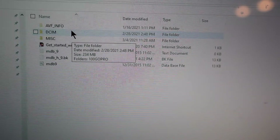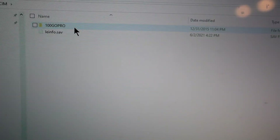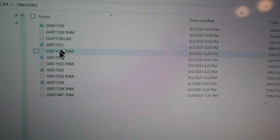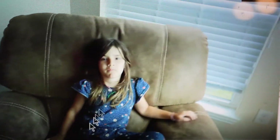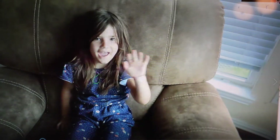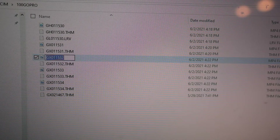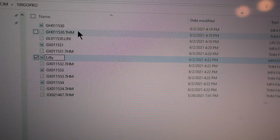When I plugged in the SD adapter, this automatically came up, but you can always access it through your documents. I'm going to go to DCIM, GoPro — it may be different for you. Here are my three clips. I'm going to open them and save them. This is our practice so I don't need that one. Here's our first one — 'Hi, I'm Lily.' I'm going to name that Lily.